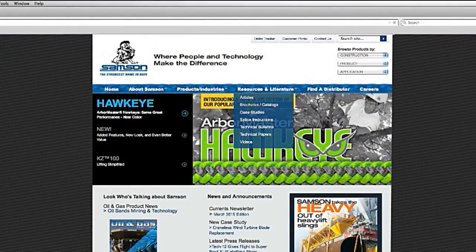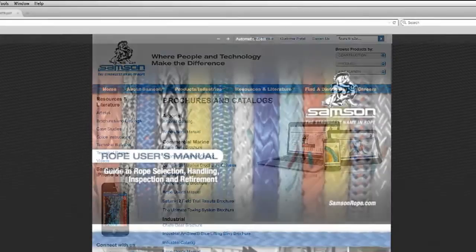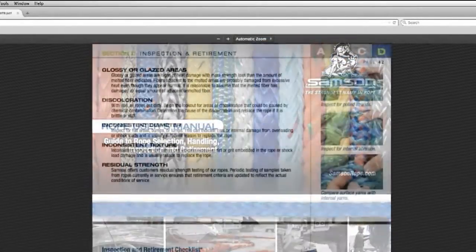Ask your Sampson rep for a copy of the Pocket Guide, or download one of the examples from Sampson's website, SampsonRope.com.